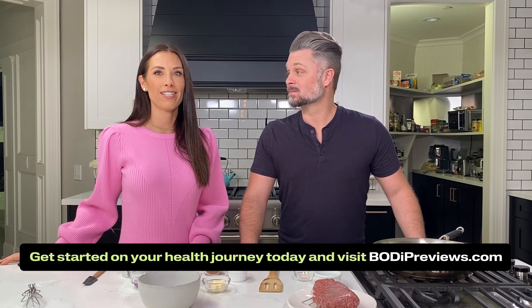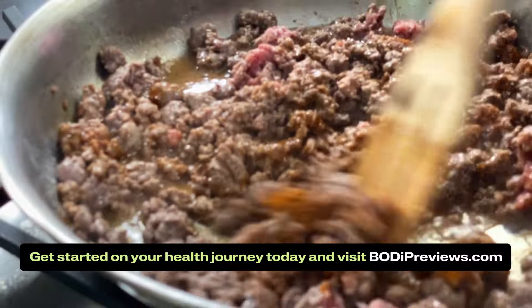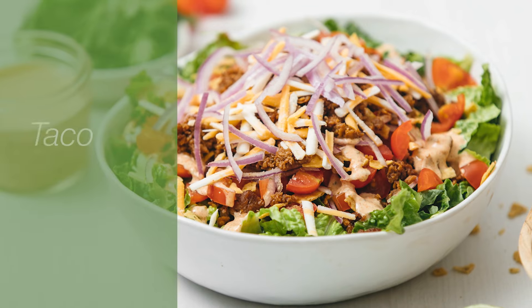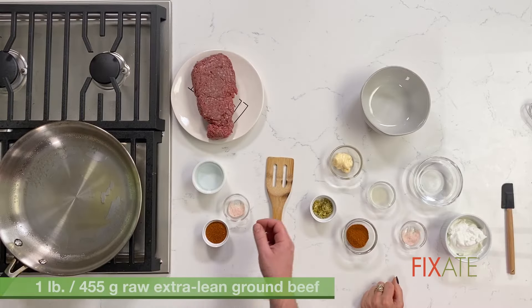Today on Fixate we are fixing one of my childhood favorite salads. For a taco salad you need some taco meat and you need a dressing. I'm gonna start the meat right now.